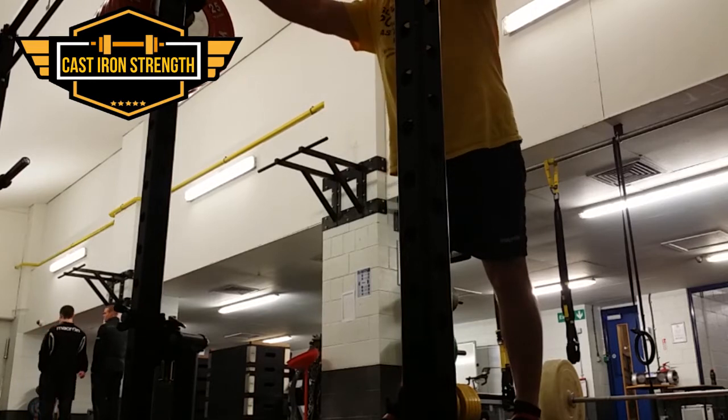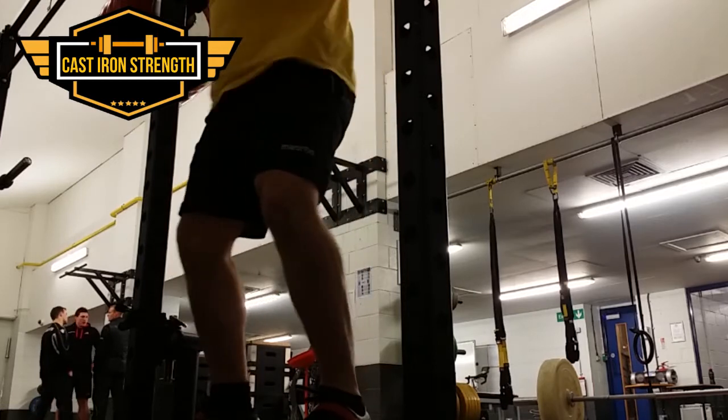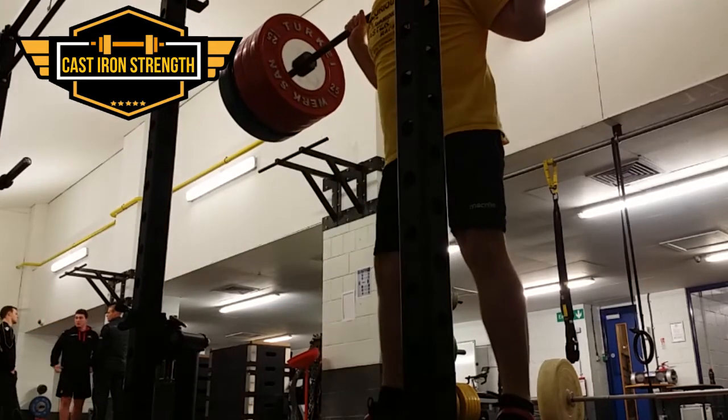Weirdly, as I went heavier my form got better — to be honest it tends to be the case. 210 felt easier than 180, just because I stayed tight through the movement.